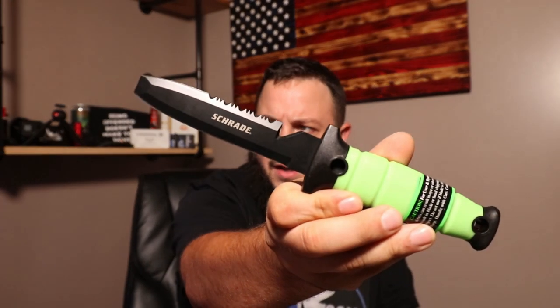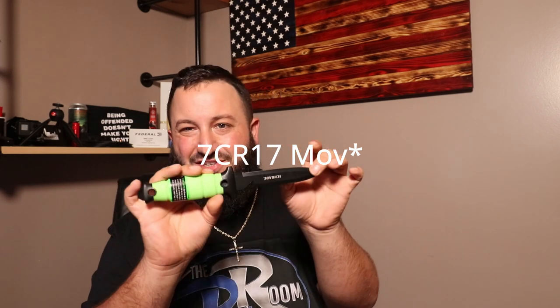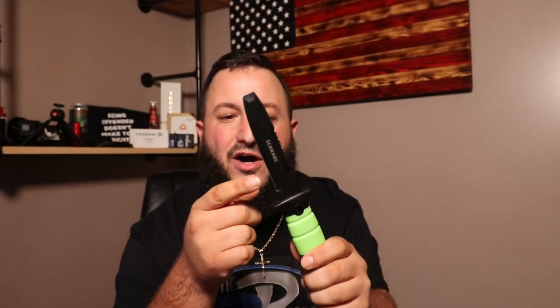Obviously I'm not a diver — I am way too buoyant to be a diver. Why did I buy this knife? Basically it looked interesting. It had a nice green handle, it's super bright. It's a 17CR17MOV high carbon stainless steel blade. It's got the logo here, serrated edges, a rope cutter, a line cutter.